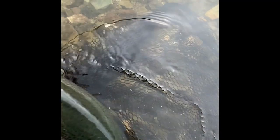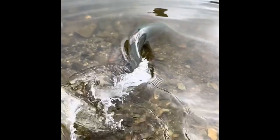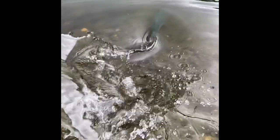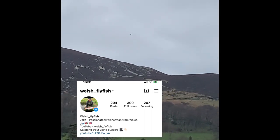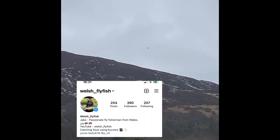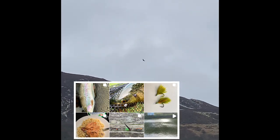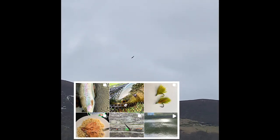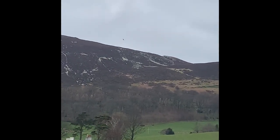Well guys, I hope you enjoyed that video. I thought I'd put this one up as it was the perfect example of a couple of false bites using the beng, just so people can understand what it looks like. As always you can find me on Instagram at welsh_fly_fish for more content and daily updates. If you like this video, like, share, comment if you want, and subscribe — I'll catch you in the next one, thank you.